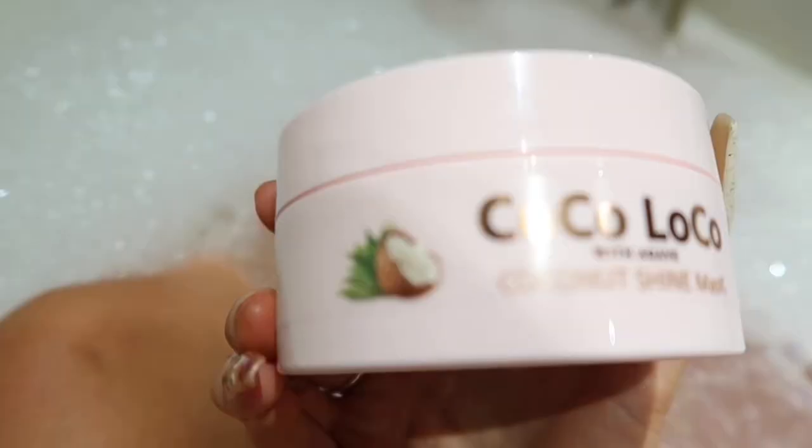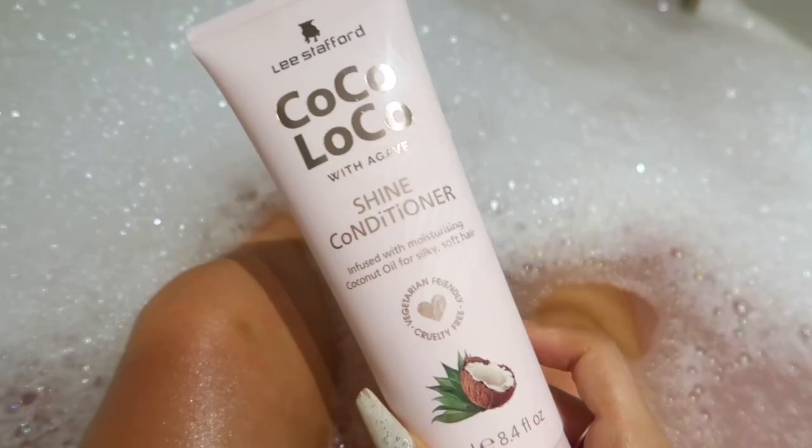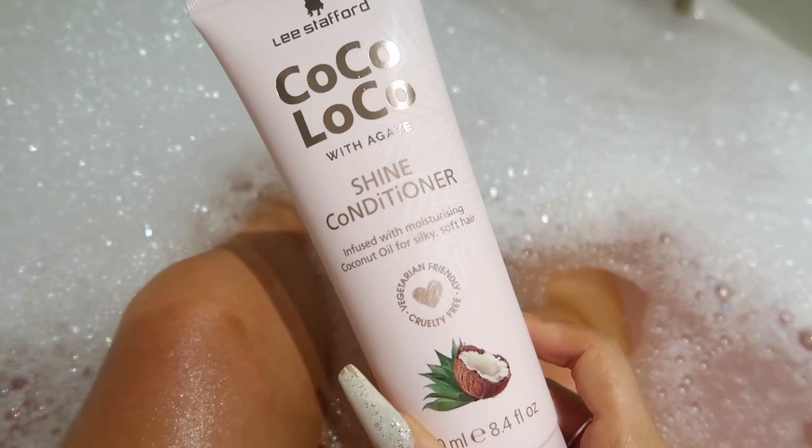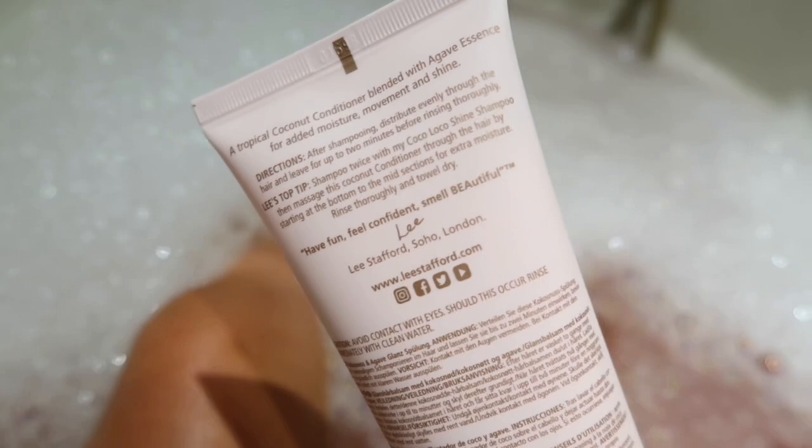Now I'm going to use the Coco Loco shine conditioner to lock in all the moisture from the hair mask. When you use shampoo it opens up all the cuticles in your hair, which allows the hair mask to properly moisturize. Using the conditioner afterwards makes your hair nice and shiny and locks in all the moisture.